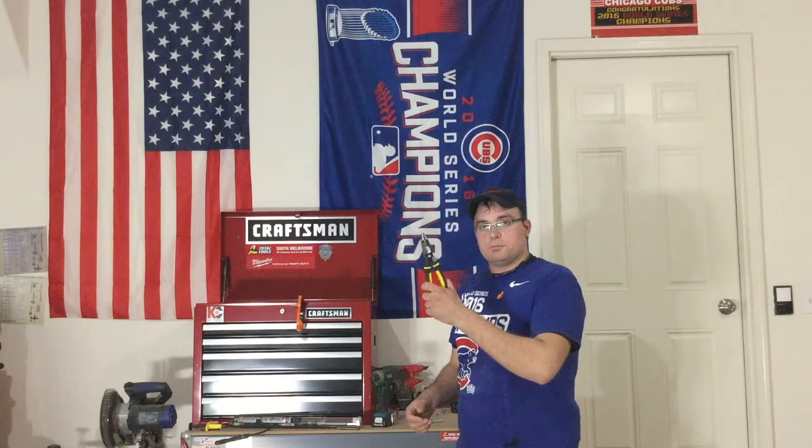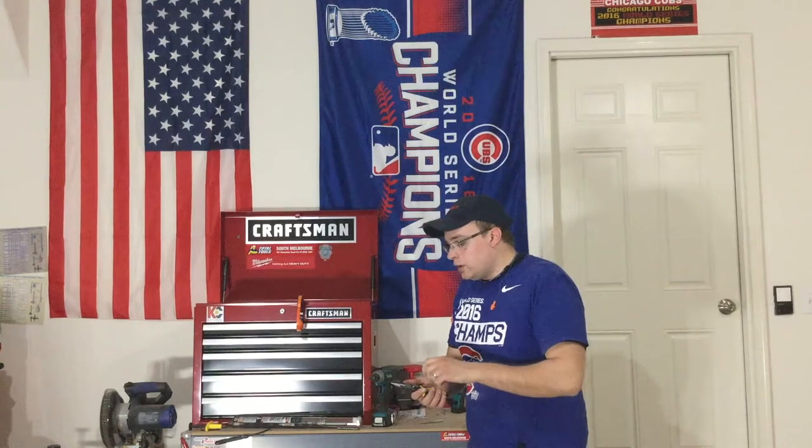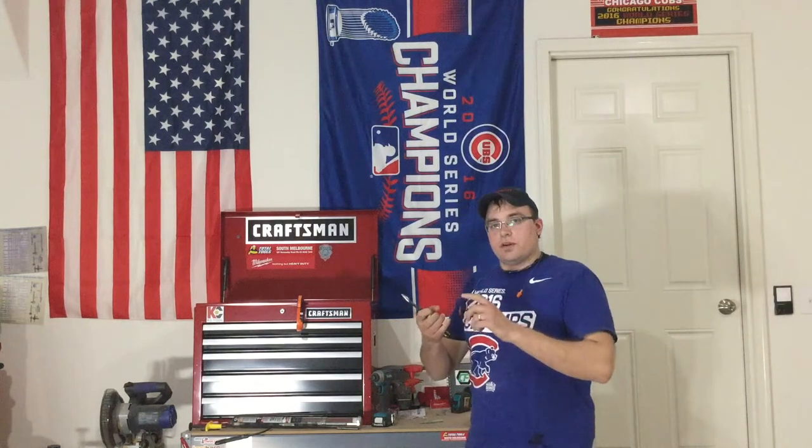Pick up a pair, check them out. Shout out to Southwire for sending these out to me. Check me out on Instagram at Jimbo Slice Workshop, also on Twitter at Jimbo Slice Tools — tweet at me, give me your thoughts on these. And as always, thanks for watching, have a good day.